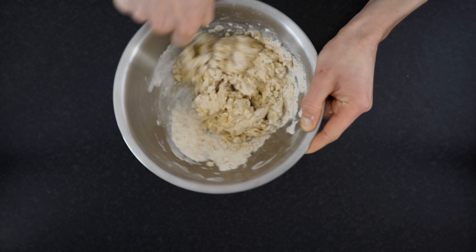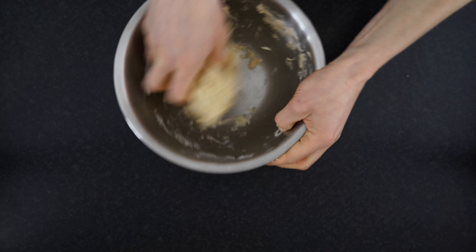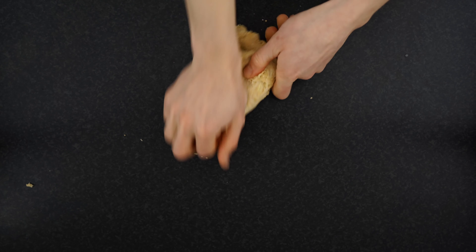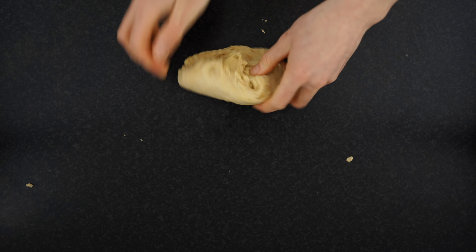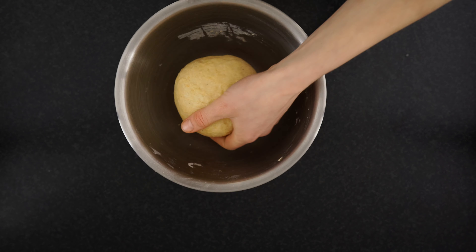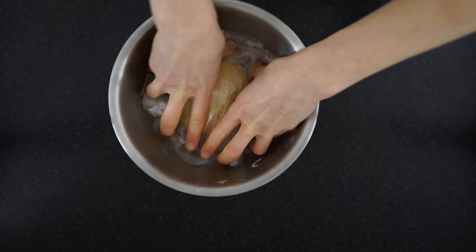Traveling around the world, I noticed that many different countries have their own version of empanadas. Here in the UK it's called cornish pasty, in Lithuania kibenei, in Italy panzerotti, and so on. I was quite amazed how popular empanadas were — you cannot have a friends gathering or family meeting without them. It is such a big part of Argentinian culture and cuisine, and tourists normally don't leave the country without having tried it.